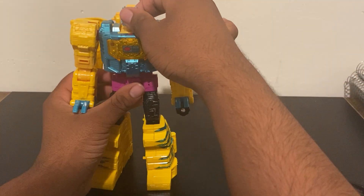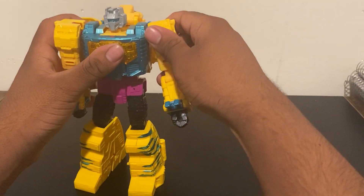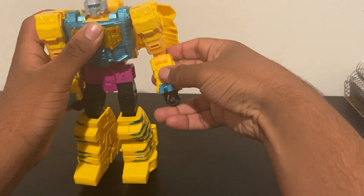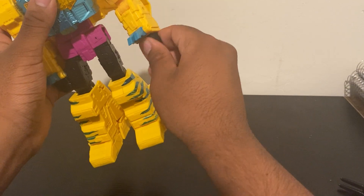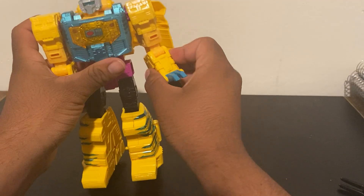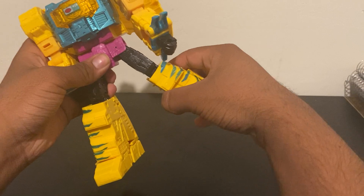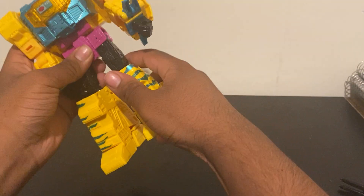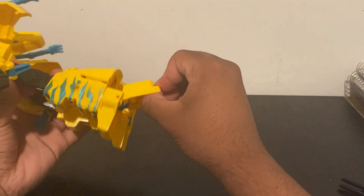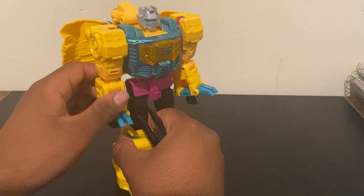For articulation in robot mode: his head is on a ball joint and can rotate a full 360. Arms are on a ratchet, elbow is on a joint, and there's wrist rotation. He has another arm joint for a swivel, waist rotation, a hip joint — he can even move his hip sideways — a knee joint, an ankle pivot, and another foot pivot for his heel. His accessory is on a five-millimeter port.